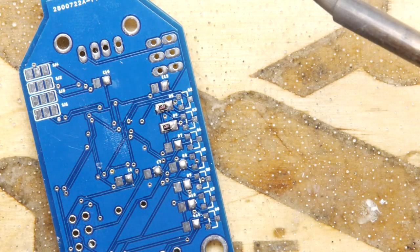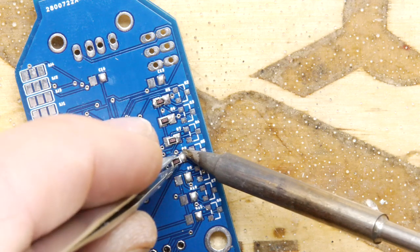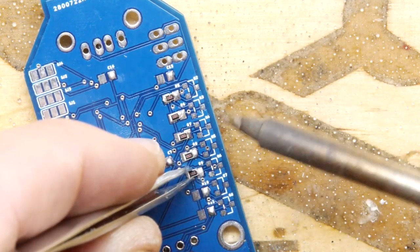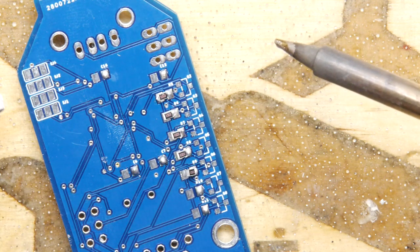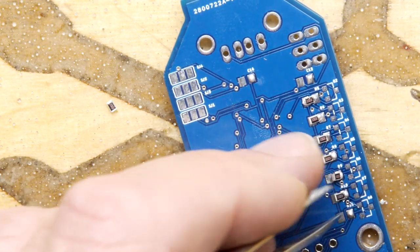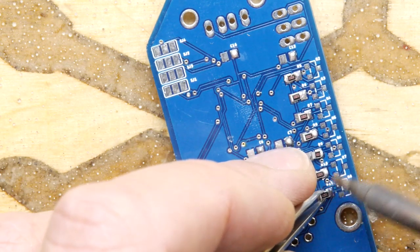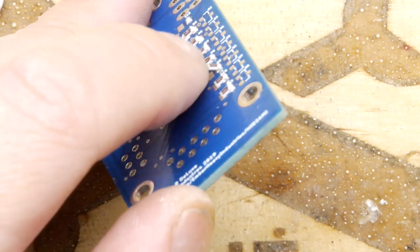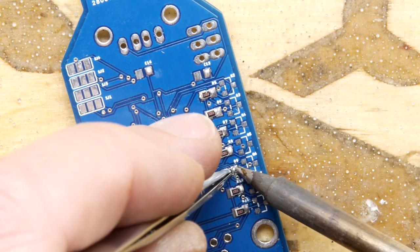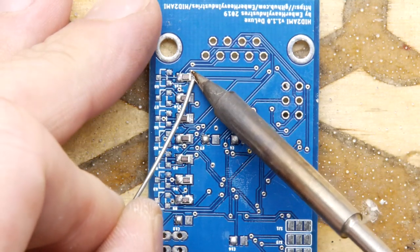Just pop the resistors in one at a time — pop, pop, pop, pop. If you do have a hot air blower, once you're done you could put a bit of flux on everything and hit it with the hot air blower, and all the parts will jiggle into their final happy place. I've got one which is called tombstoning — see if you can spot it. It's actually standing on its end. Just get in there, give it a little heat, and down it goes. Then flip it around and solder all these up from the other side.